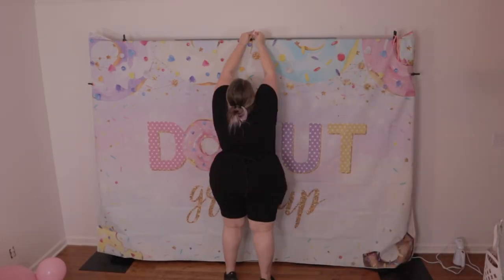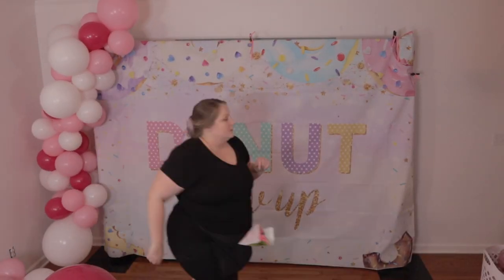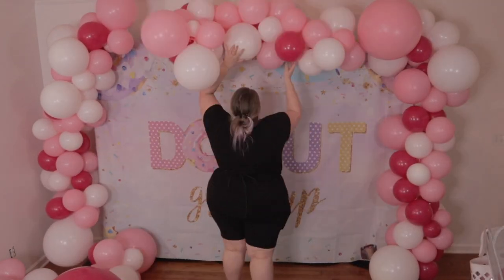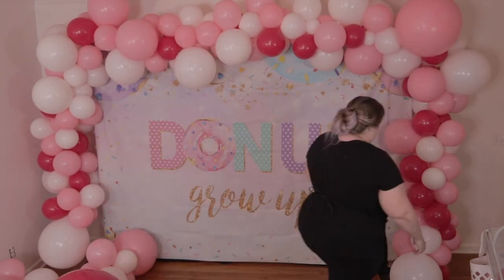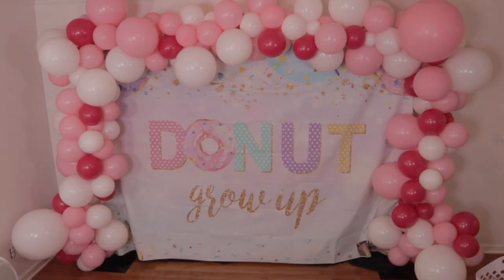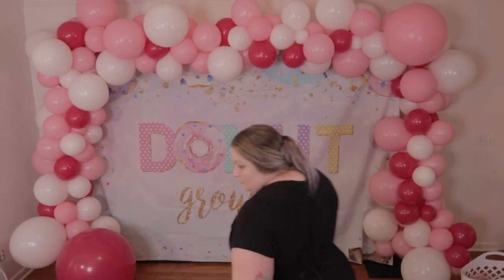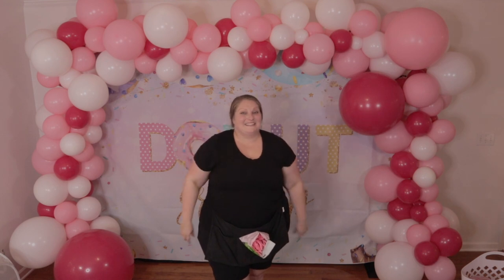Back to the creation. I'm going to go ahead and hang up my basic balloon arch here, and then we're going to fill it out and detail it to make it even sweeter. Now I'm going to add in my extras and really fill this out.